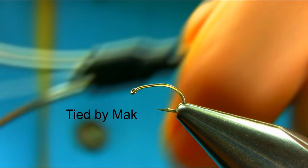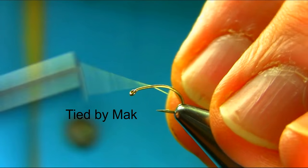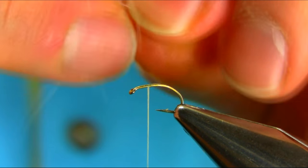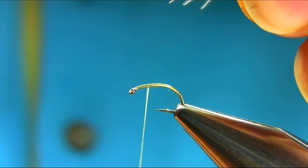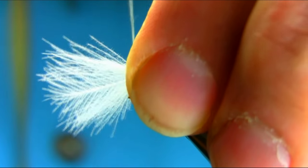Wax the thread and bring it just about here. The next material is white CDC, two feathers, same size. Just cut them gently.